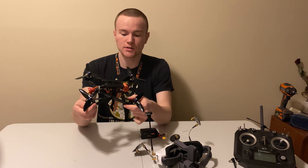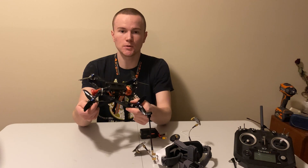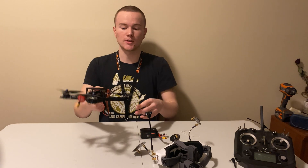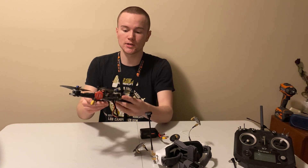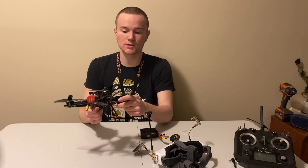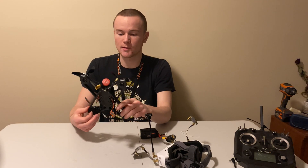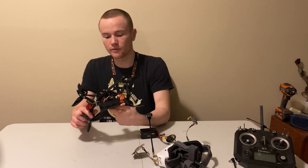In terms of flight characteristics and performance, I'd give it a 2. It does not fly that well. It works well when you're just cruising, but the instant you try to turn and stuff, you get some jitteriness. This frame is not as stiff as a carbon fiber frame. It also affects the power of the drone when you have those jitters and that prop wash, so it's not as fun to fly.